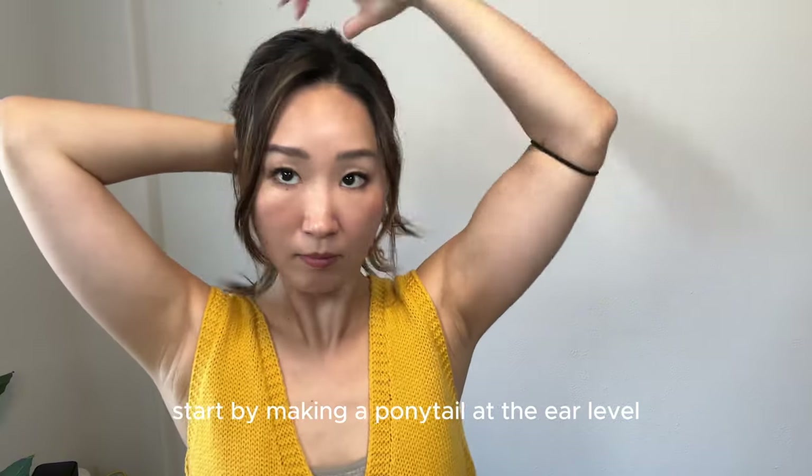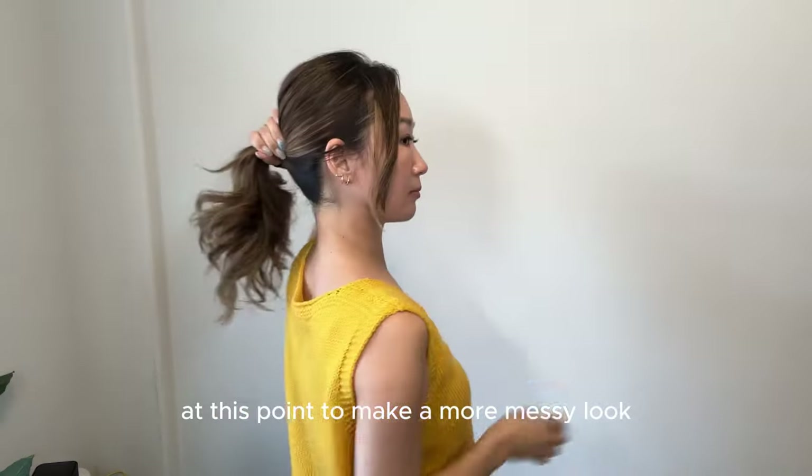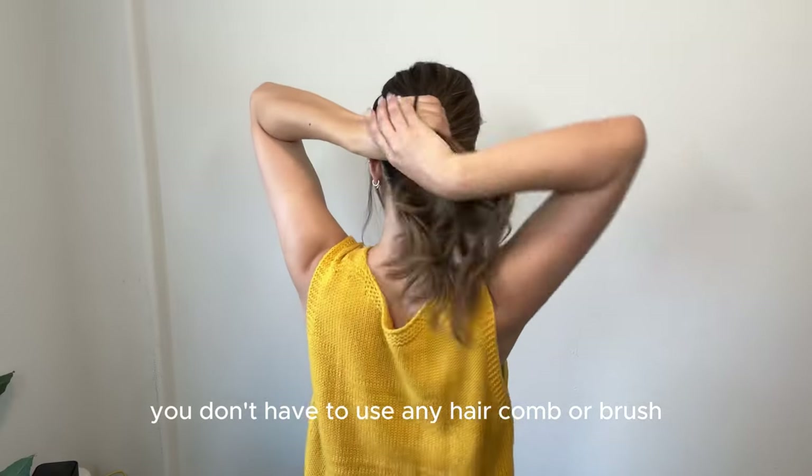Start by making a ponytail at the ear level. It doesn't need to be too tight at this point. To make a more messy look, you don't have to use any hair comb or brush.